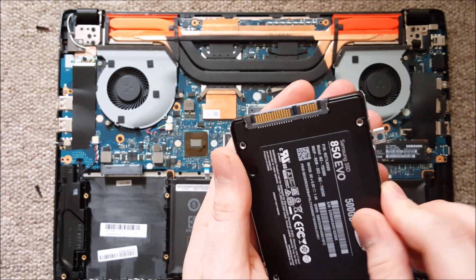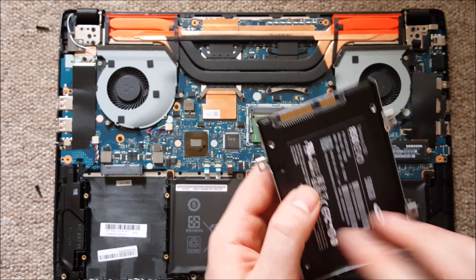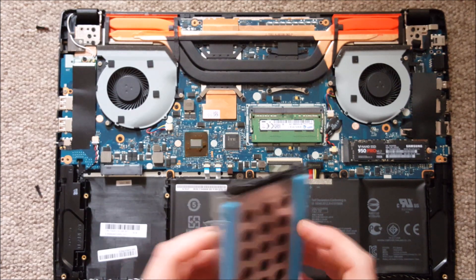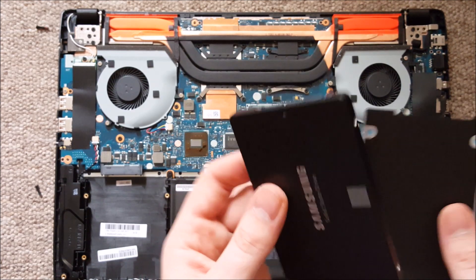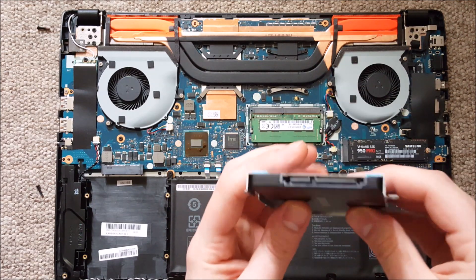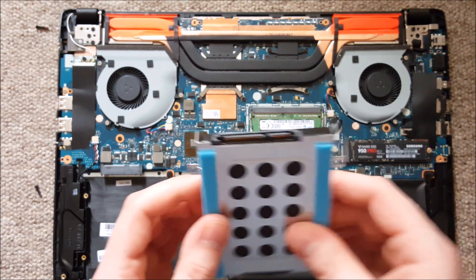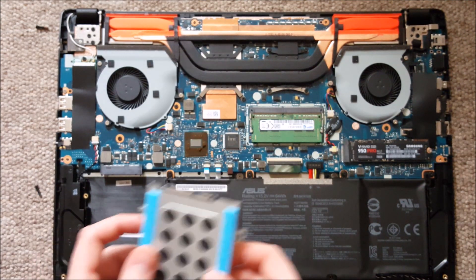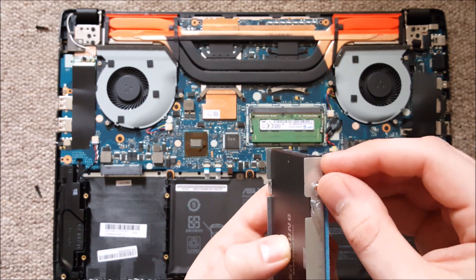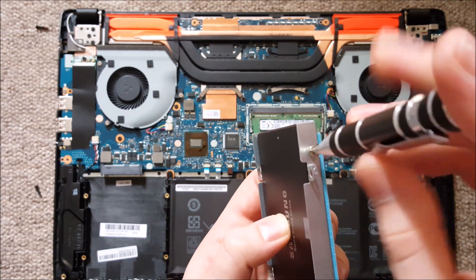When you plug it into the enclosure, make sure it's in correctly so you can plug it into the SATA connector. When you put the screws back in, make sure that you do it with just enough force.